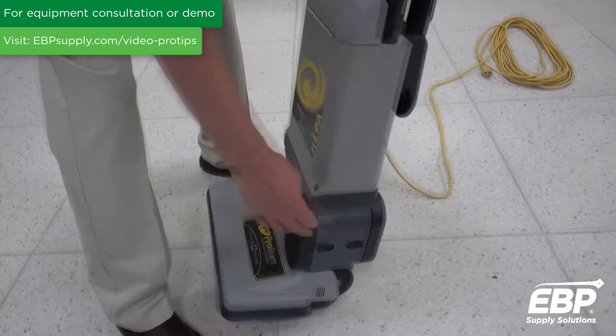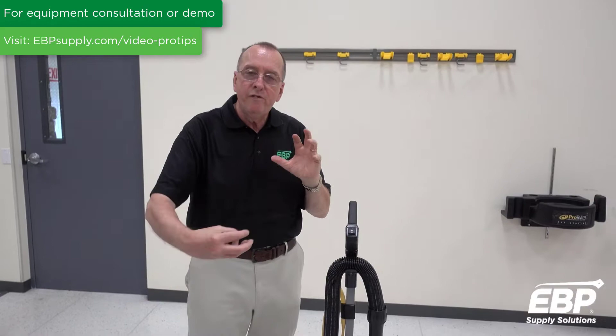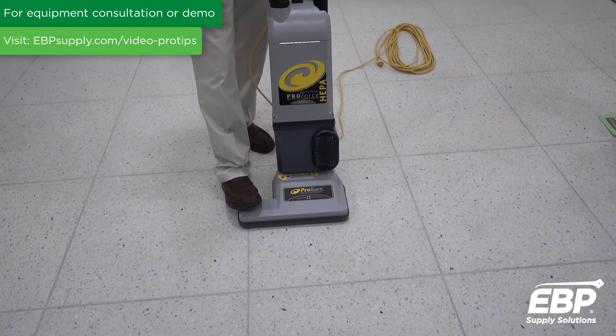First of all, it has two HEPA filters, one here and one here. Those HEPA filters filter anything that gets pulled into the vacuum. It is not a true HEPA in that the carbon dust created on the brush motor, which runs the brush head, is not collected through that HEPA filter.